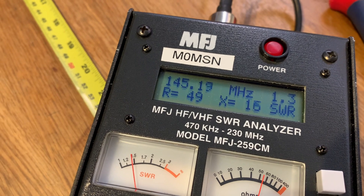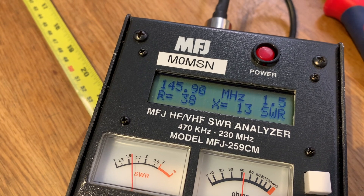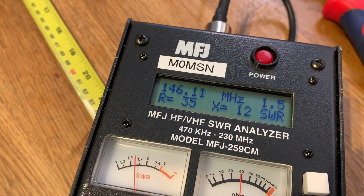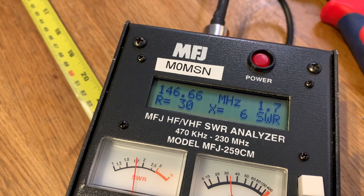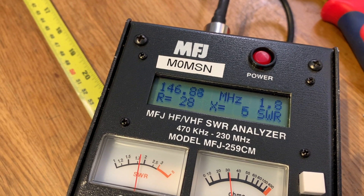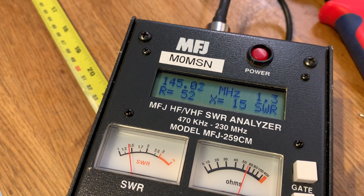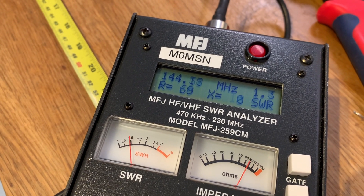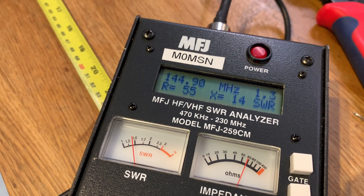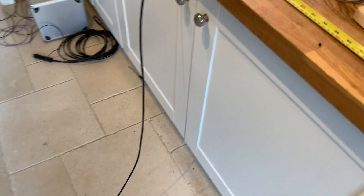1.3, 1.4, 1.5, 1.7. So it's usable, well usable. Where's the lowest? 144.9. A little bit of playing — I'm sure we could get that even better.